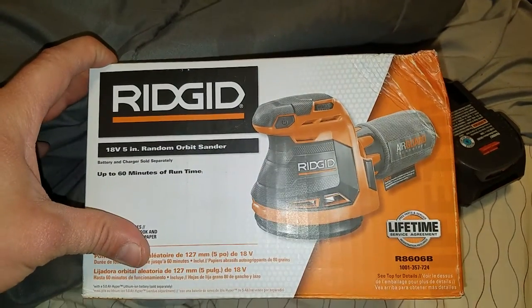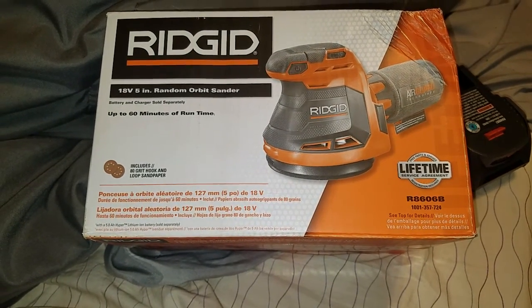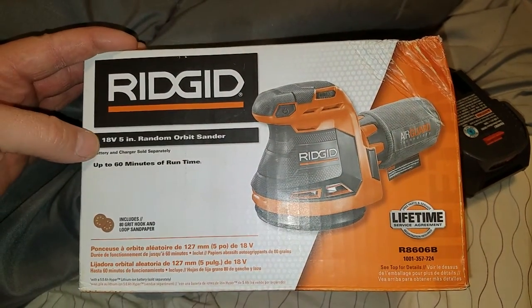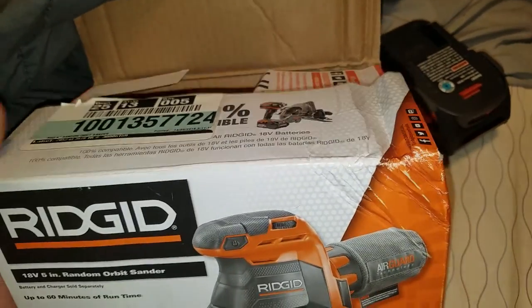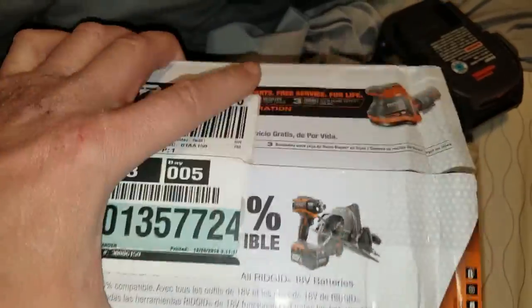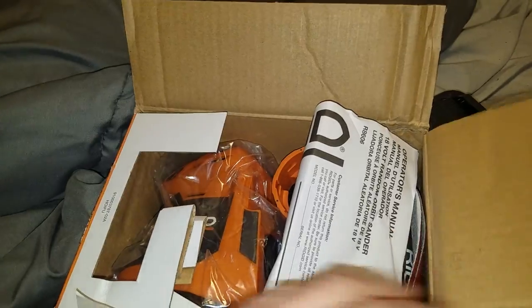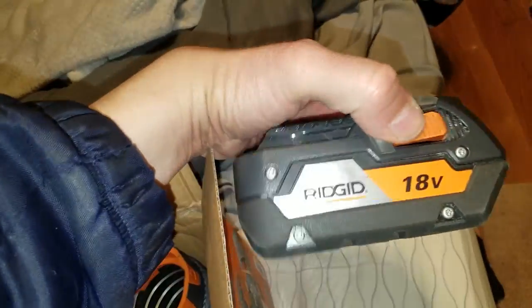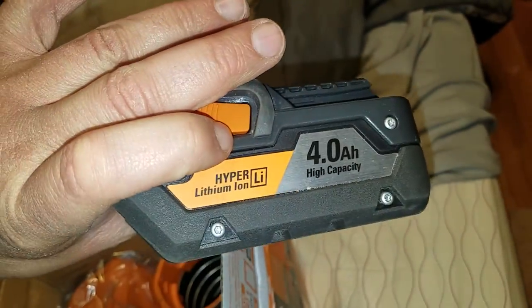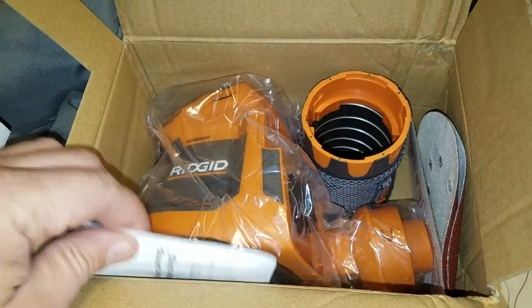What is up y'all, this is JT. I went and picked up at Home Depot the Ridgid 18-volt 5-inch random orbital sander because I'm gonna have to be doing some sanding on a lot of stuff. I also picked up a drill and impact at a pawn shop for pretty cheap, so I have a battery — I got the 4 amp hour hyper lithium — and I've got other tools on the way.